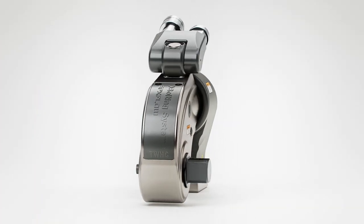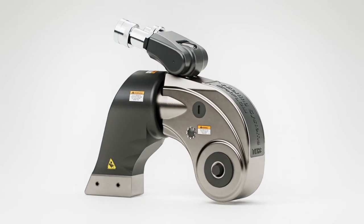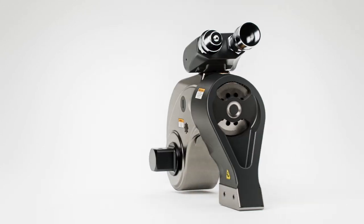Introducing Bolting System's TWHC range of hydraulic square drive torque wrenches, designed and built for high cycle durability and nearly three times the cycle life over existing technology.